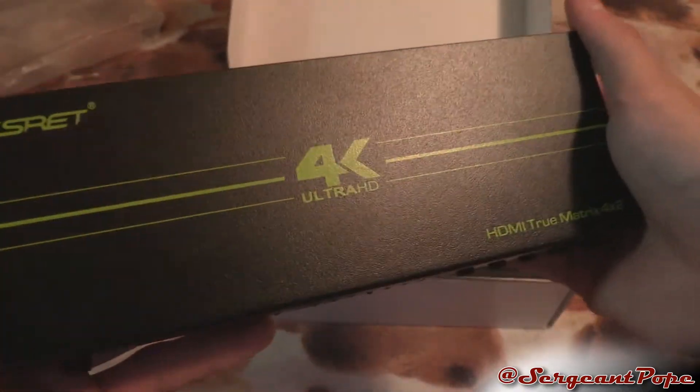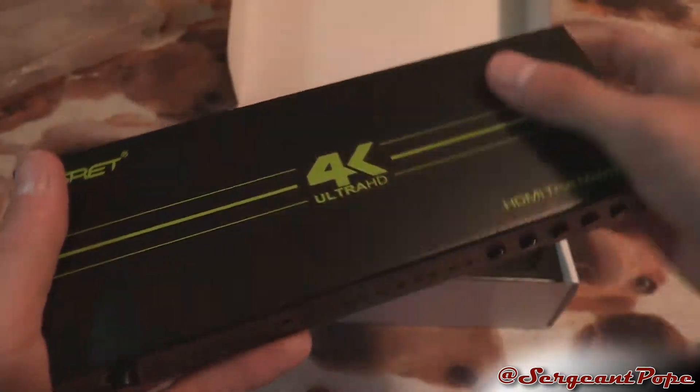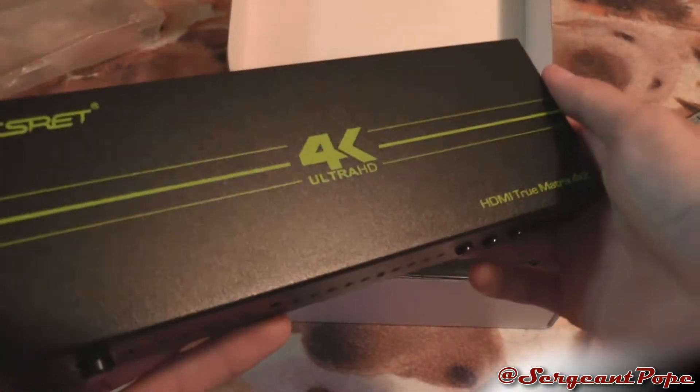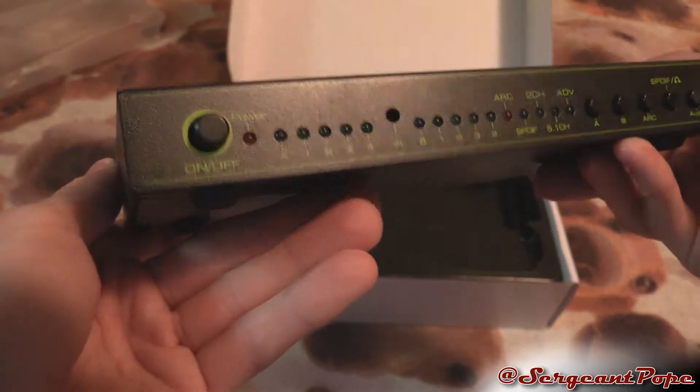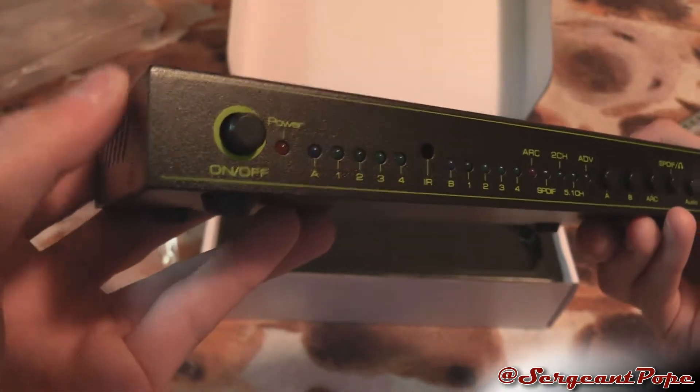I kind of like the color scheme, not gonna lie. It's kind of like a lime green — maybe Nvidia green style — and it's a nice metal box. Here's the front: we've got an on/off button, which is literally a physical button, so that's good.